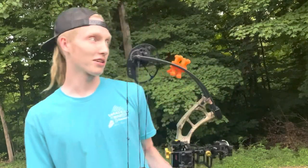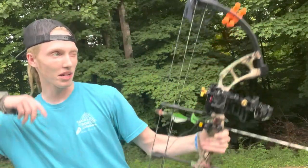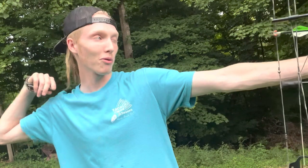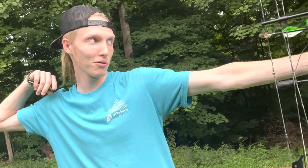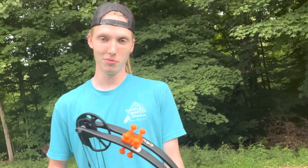The next tip is keeping both eyes open when you're aiming. You don't want to look through the peep with one eye, focused on the pin, just putting the pin where you want it and shooting. Rather, keep both eyes open, look at the target where you want to hit, then move the pin to that spot. Don't just stare at the pin — look at where you want to hit and visualize that arrow flying there.